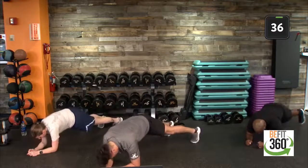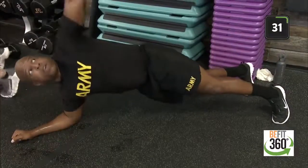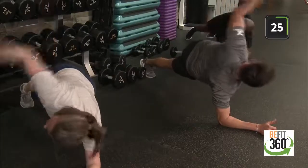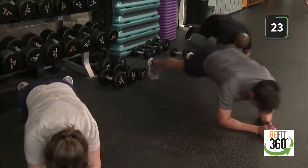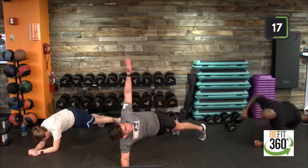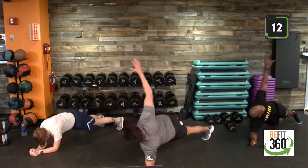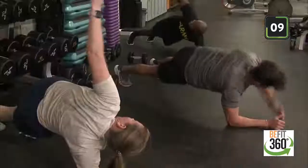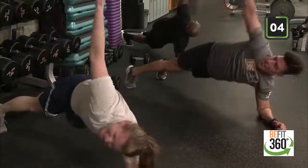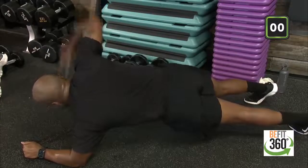Low plank, into that rotation. Moving at your own pace — our gaze is following our fingertips. Spirit fingers at the top. Eight seconds — all the way through, finish that 40 seconds. Two, one, and time. Good job! Finishing out that last round of today's workout.